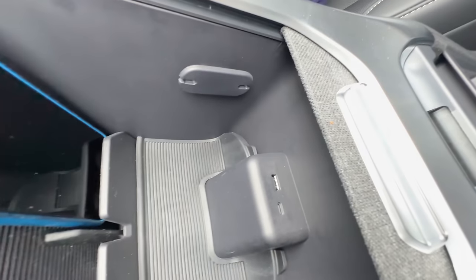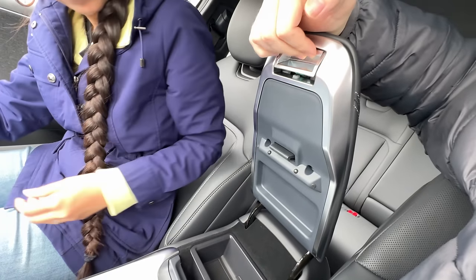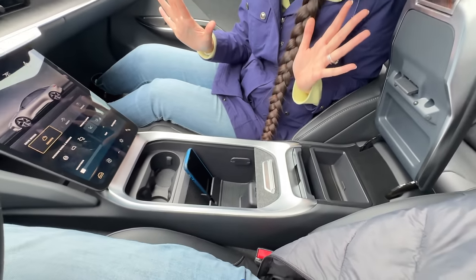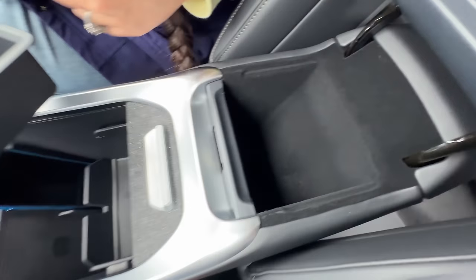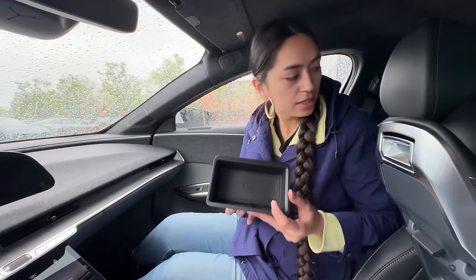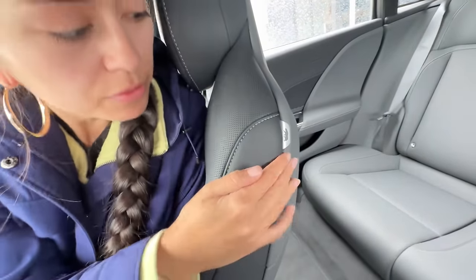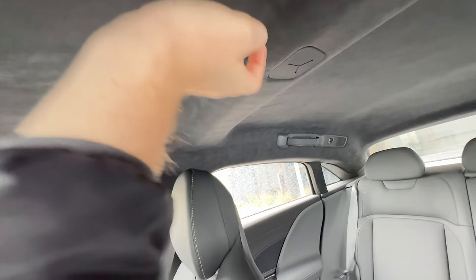The center console has USB-C and USB-A ports. There's a traditional latch-style mechanism and quite a bit of storage. Little bear logo accents appear throughout the interior - Lucid's signature design touch. There's also an unusual component that might be the flux capacitor.